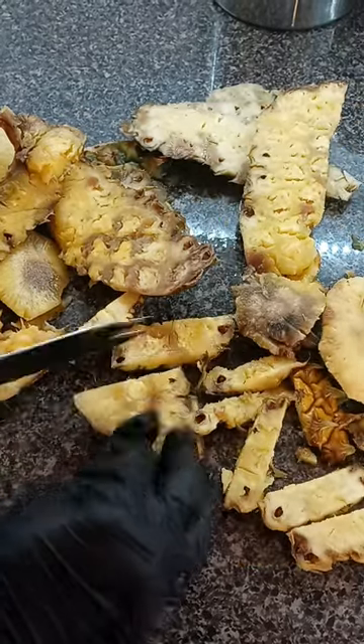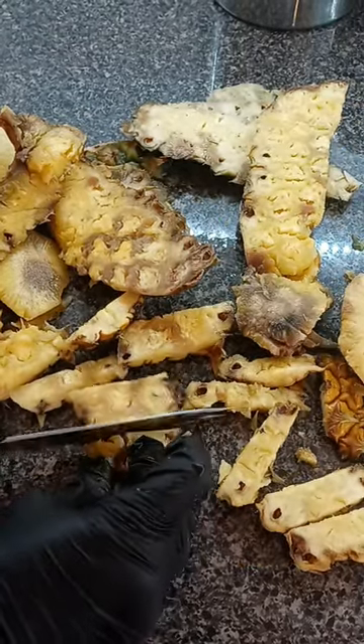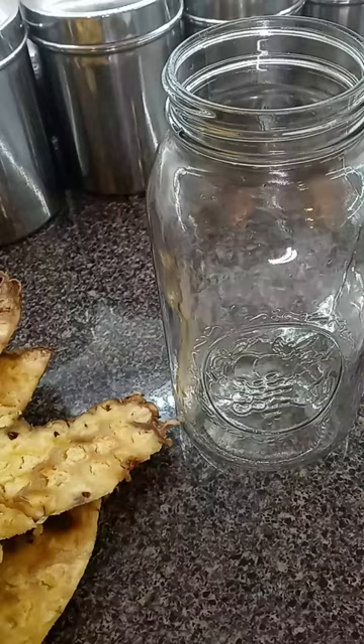Hi, today we're going to be making pineapple vinegar. Yes, pineapple vinegar. It's so easy to make.